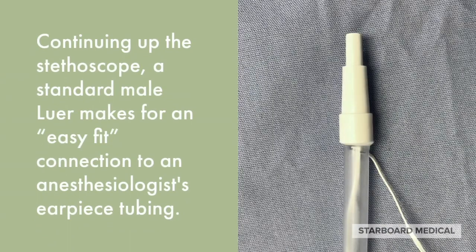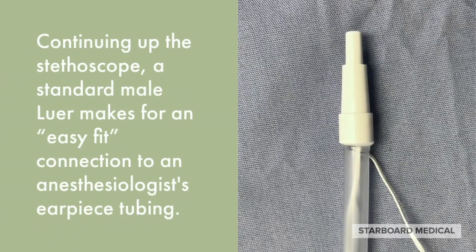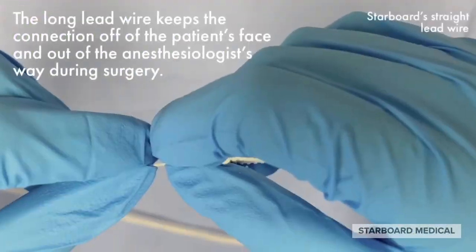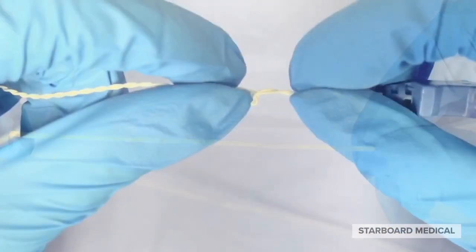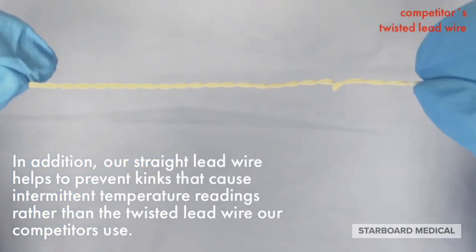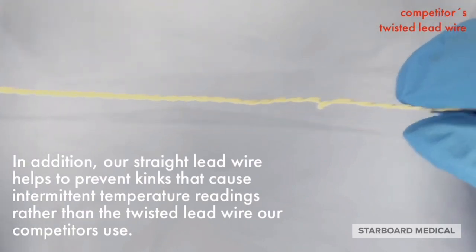Continuing up the stethoscope, a standard male luer makes for an easy-fit connection to an anesthesiologist earpiece tubing. The long lead wire keeps the connection off of the patient's face and out of the anesthesiologist's way during surgery. In addition, our straight lead wire helps to prevent kinks that cause intermittent temperature readings, rather than the twisted lead wire our competitors use.